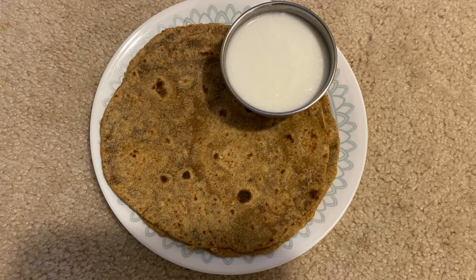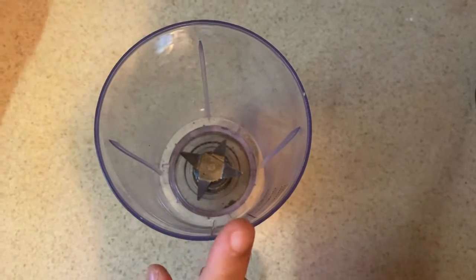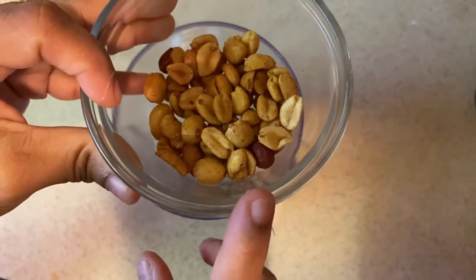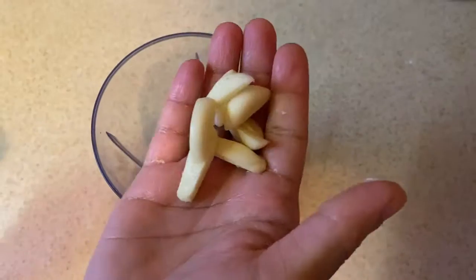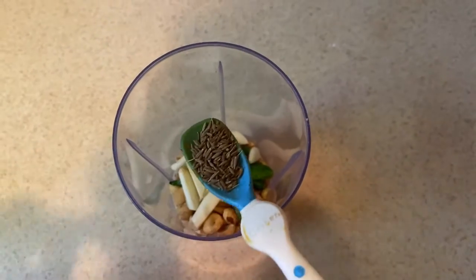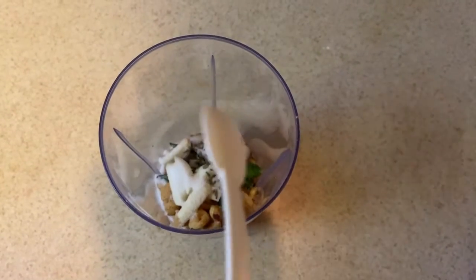This chapati is very soft. Put it in a mix jar, then put it in a bowl. Now I'm going to put some garlic in here — put it in a spoon, then put it in a bowl. Now mix it.